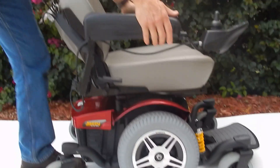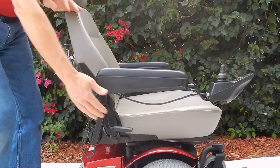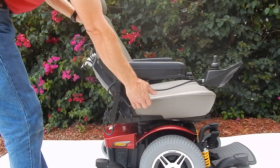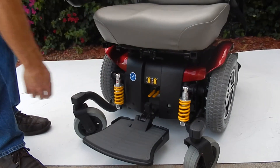The arms are adjustable on this chair up and down, and they also go out if you need more width. The seat is also adjustable back or forward depending on the angle you need. You can see the shocks in front for the suspension.